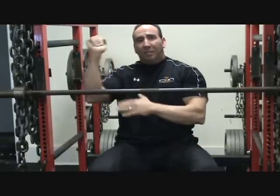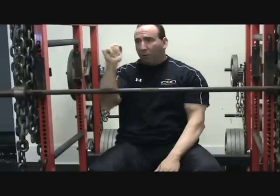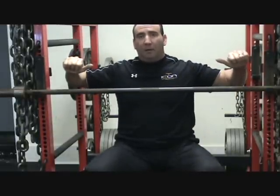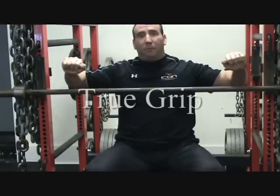The beauty of this is I can actually dictate elbow path — whether I want elbows hugging my side or all the way out in more of a bodybuilding type form technique. That's easier to do with a false grip.